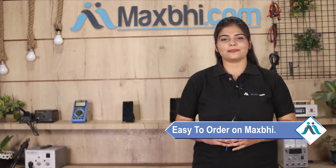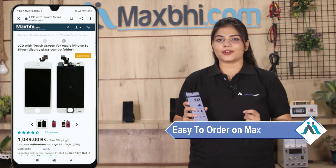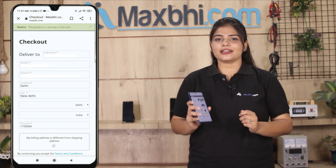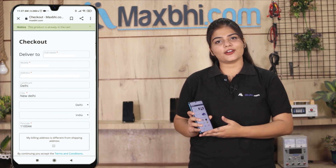Friends, ordering from MaxP.com is very easy and simple. Our website is MaxP.com. You can search on your product page and click on your product page. Enter your name, mobile address and click on order.